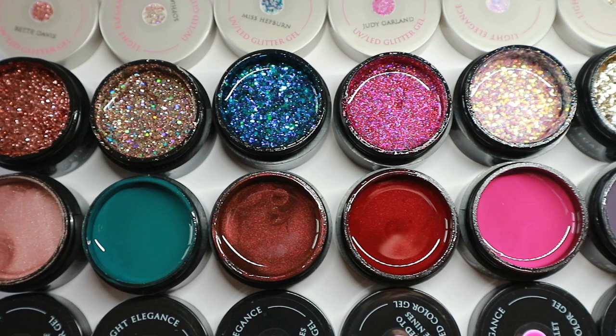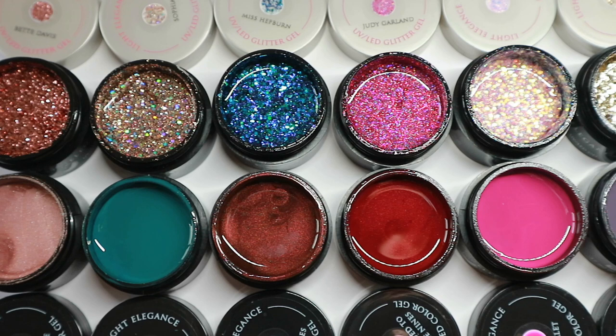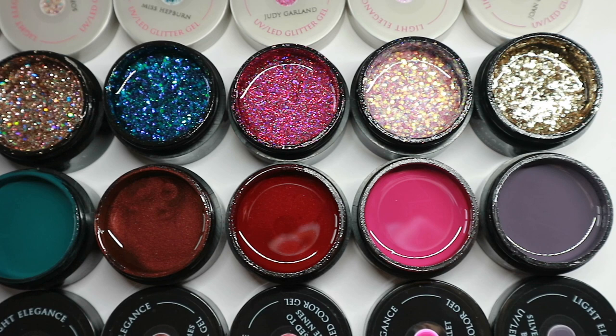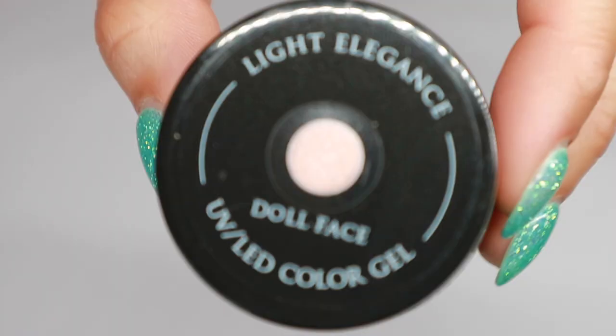I'm going to show you all of the colors, all of the glitters, and some comparisons to colors I already have so you can see where they fit into your collection. We're going to start off with the colors from the Old Hollywood collection. This collection is made up of some darks, some shimmery metallic colors, and also some slightly more vibrant and colorful options, so there's definitely going to be something for everybody.